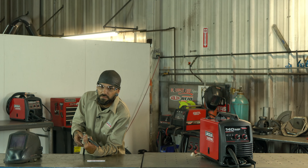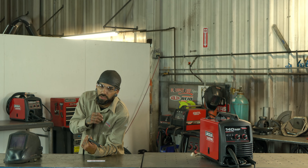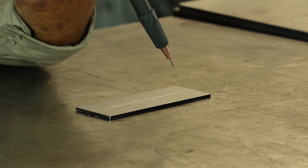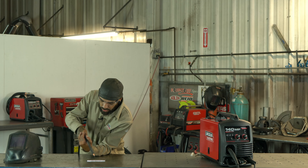So we're going to set our voltage over to H, and then we're at 8 for our wire speed. Your wire speed control is over here — set it to 8.